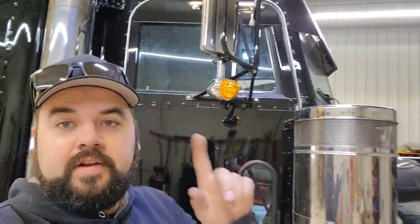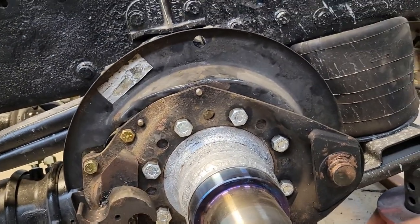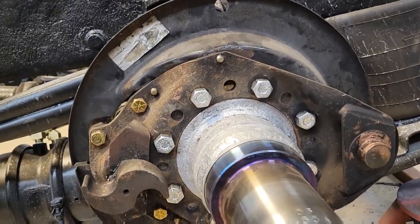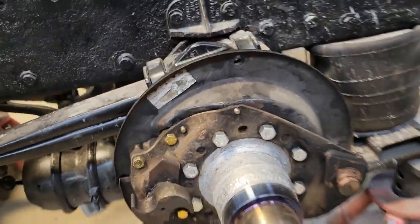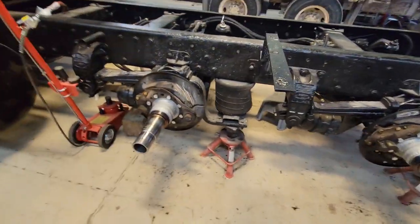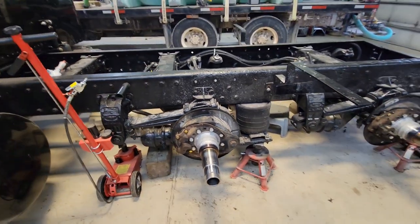And just like that, another project done. Getting back to these rear axles — got a little update. Spent a little time yesterday and got all the new bolts put in the spiders. They're all torqued down, everything's mounted back up, and we are basically ready to put the hubs on. I've got brand new hubs. When it rains it pours around here — but the hubs were bad.